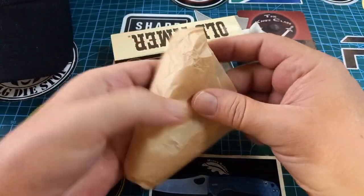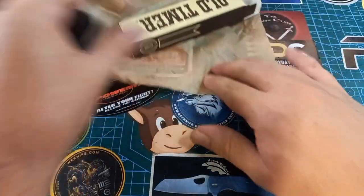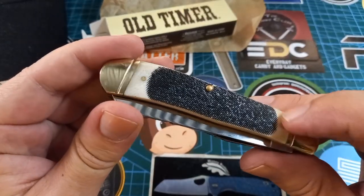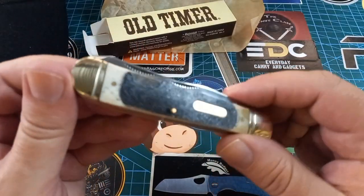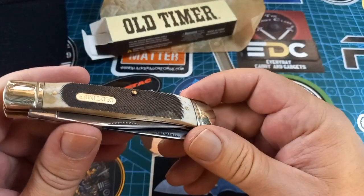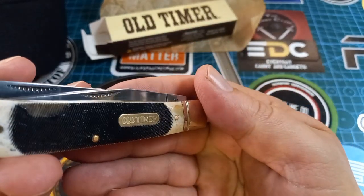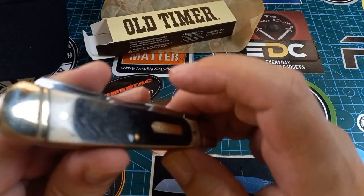Just a first look — we have beautiful brown paper, and anything that comes in brown paper is always awesome. It's an Old Timer. Look at this wonderful thing — it's actual bone, saw-cut bone, with paint on it. Mine has got a little issue with the paint job over here.